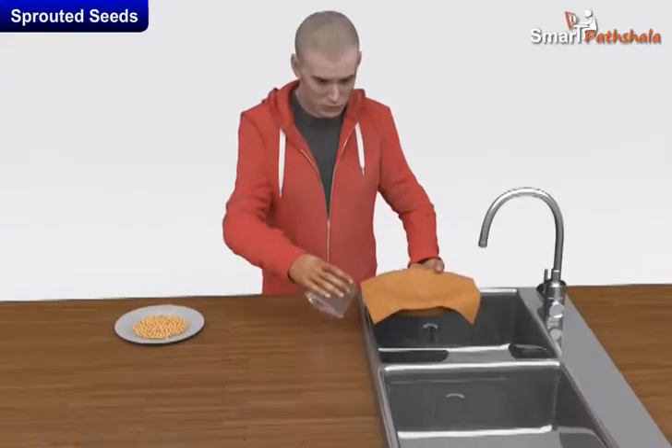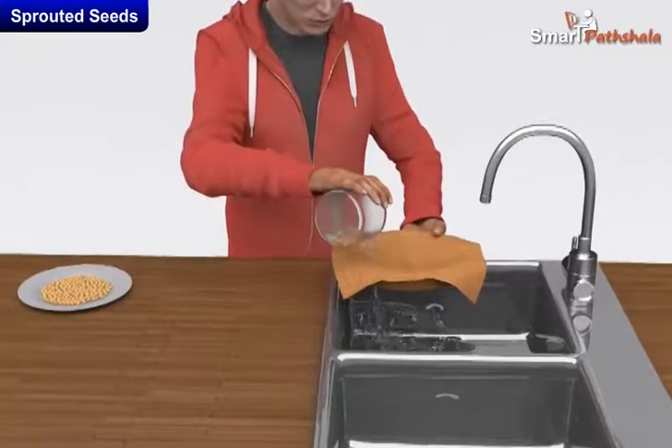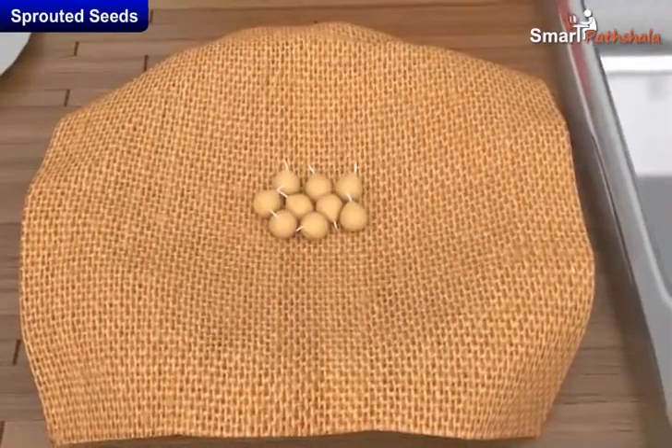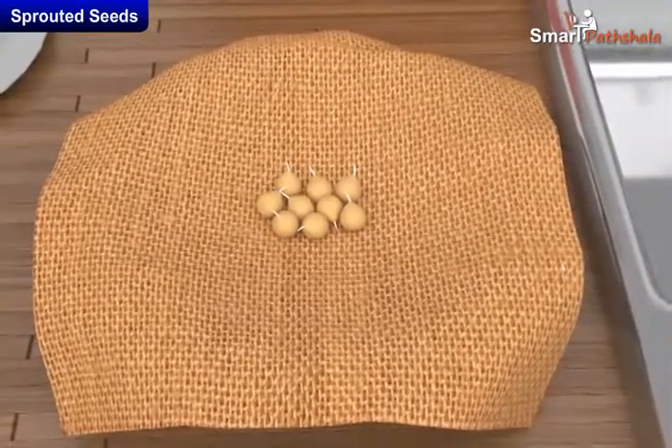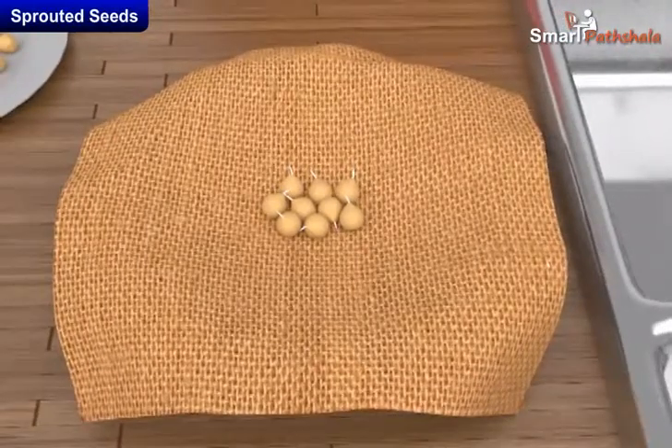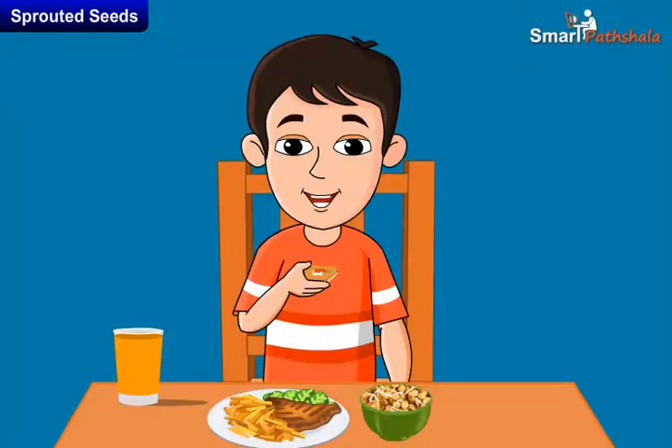Next day, drain the water completely and wrap the seeds with a piece of wet cloth and set aside. The next day we can find a small white structure grown out of the seeds. This indicates that the seeds are sprouted. Now we can wash these sprouted seeds and we can eat them.